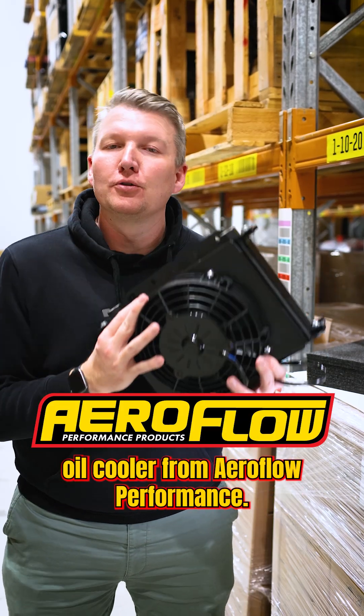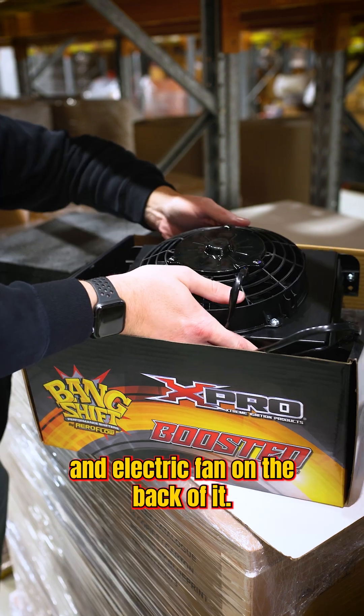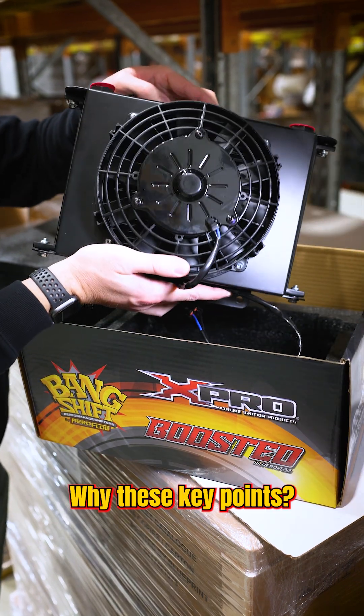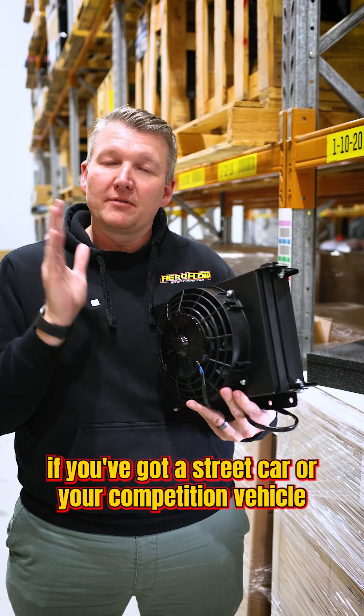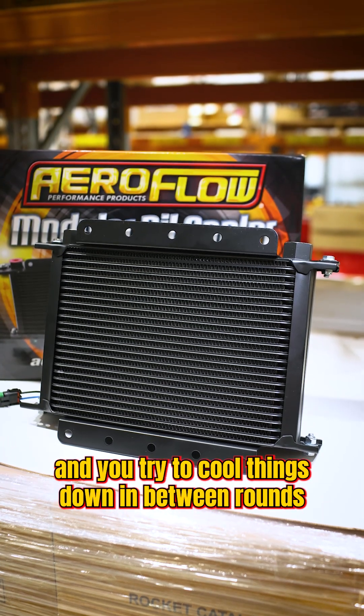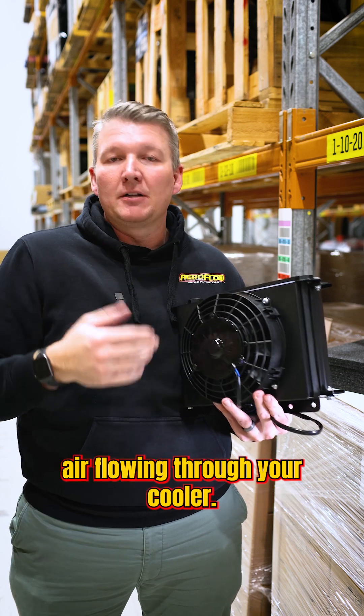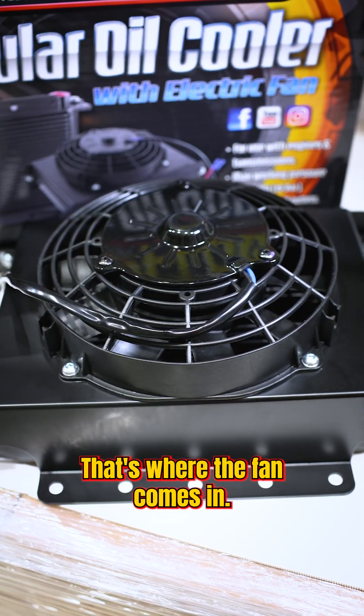All right guys, this is the new modular oil cooler from Aeroflow Performance and it's got an integrated shroud and electric fan on the back of it. Why are these key points? Well, as we know, if you've got a street car or a competition vehicle that has to spend a bit of time in the lanes and you're trying to cool things down in between rounds or you're in traffic, there's not a lot of regular air flowing through your cooler. That's where the fan comes in.